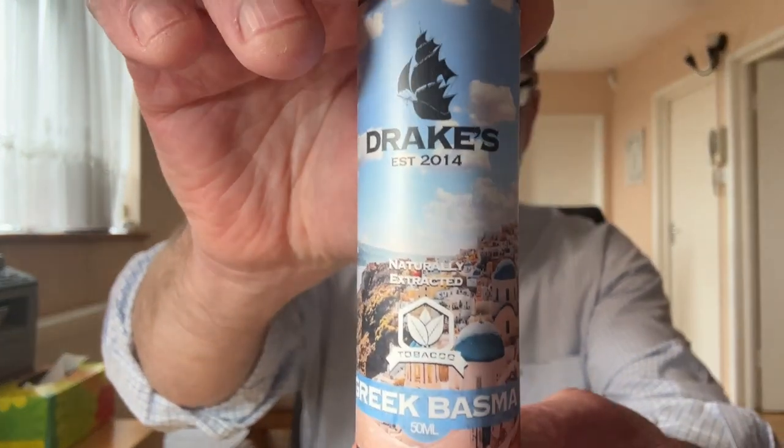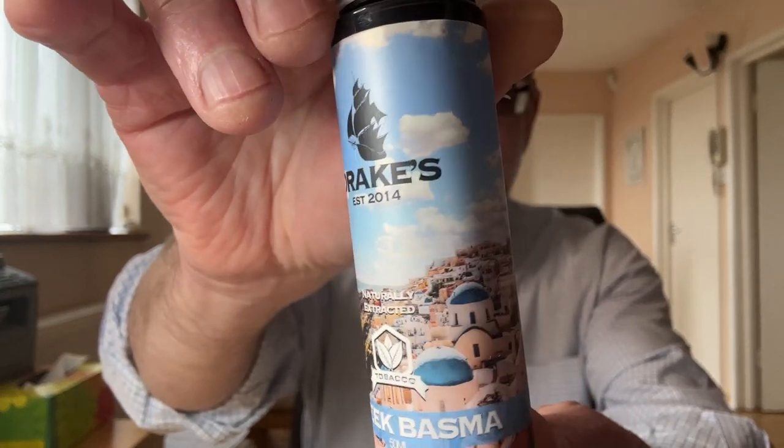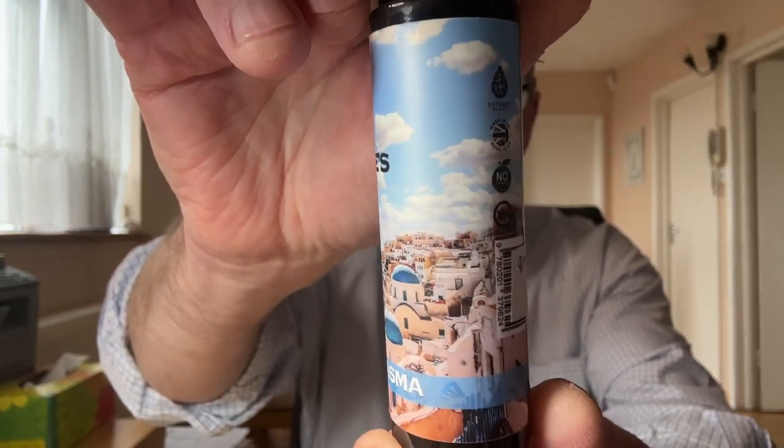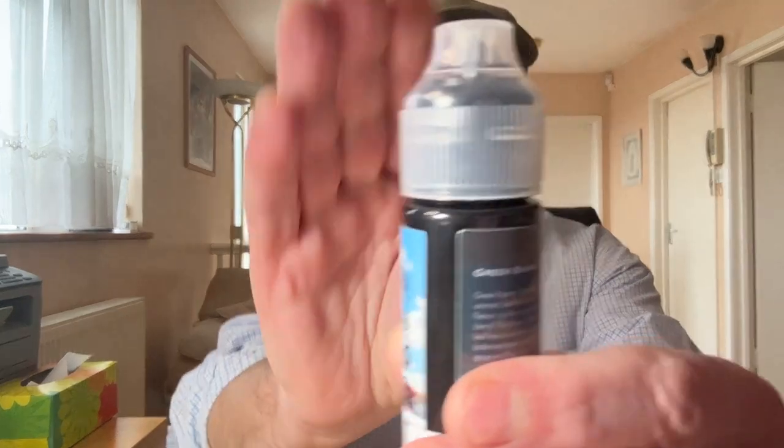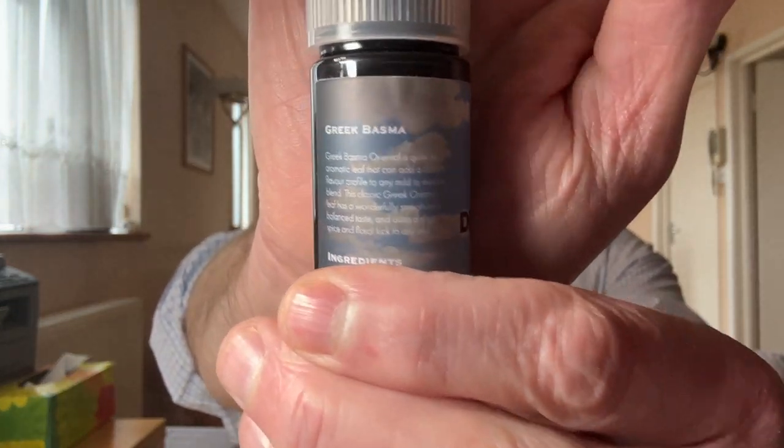So this is called Drakes Greek Basma Oriental. As usual with Drakes, the labeling is spot-on. This is a typical Greek island theme — very nicely done, very high resolution as you can see in the thumbnail. I'll bring up a close-up of it now so you can see it on screen.